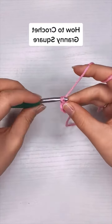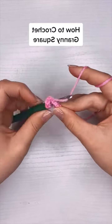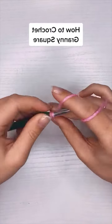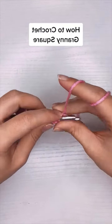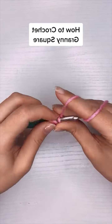Once I have that loop I'm going to chain three to start my row and then put two more double crochet into the center of the circle. After that I'm going to chain two, and that'll indicate the first corner.